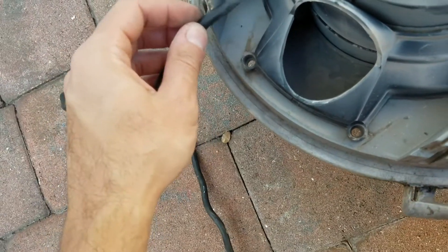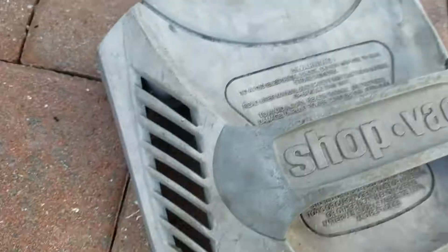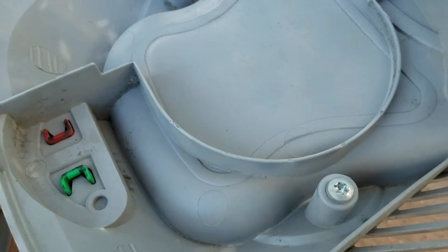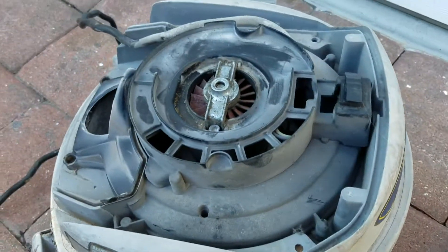Then just put it back together. Just make sure you route the wire correctly — that's the only tricky part; I think it goes this way. Another problem is this handle gets loose, so you just tighten those two screws and you can fix that. That's another common problem with these things.